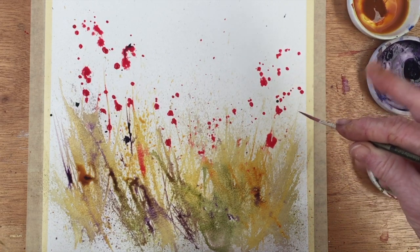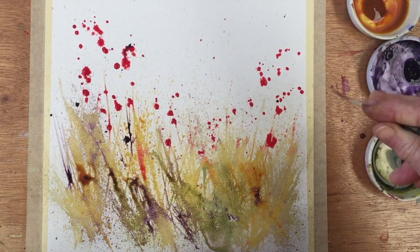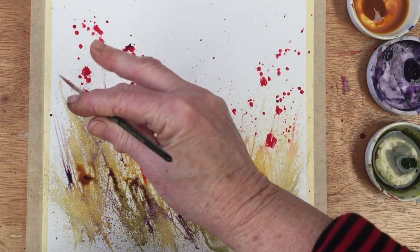I'm also flicking some more red on with the sabre brush so we get the impression of poppies in the further distance, giving us all sorts of different sizes of red blobs.